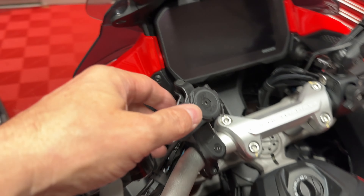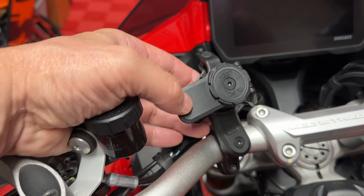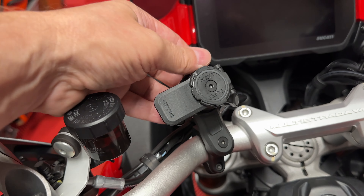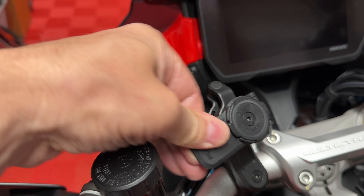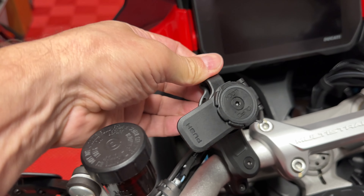The other thing I've done — you saw a video on this a little while ago — is I now have a Quad Lock with a vibration dampener cushion control here.